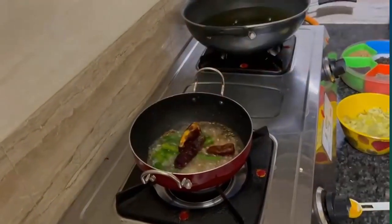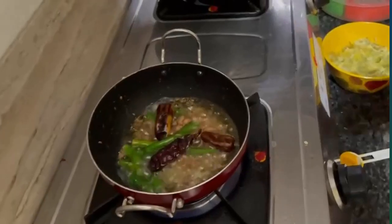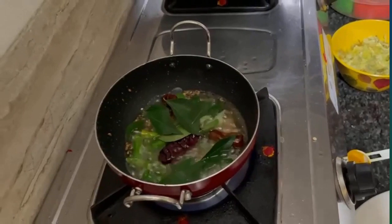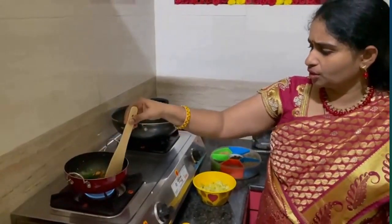I will add the chili to the excess of the chili and add the chili to the side.